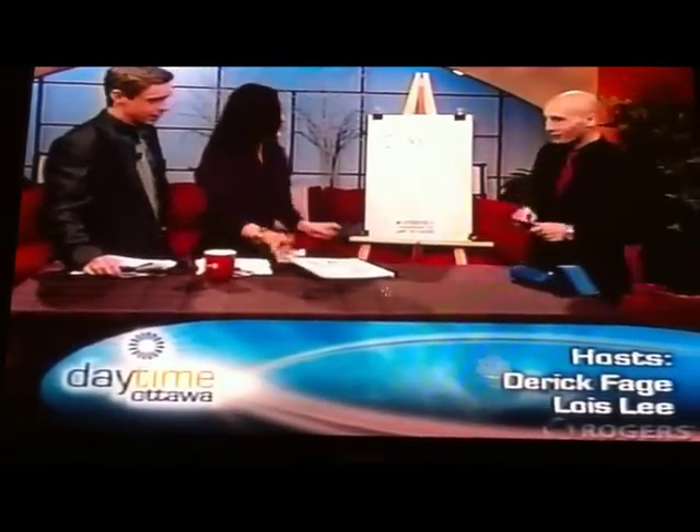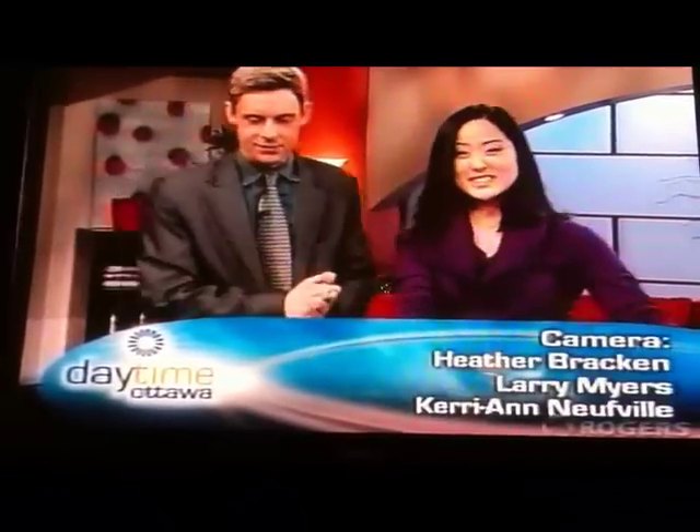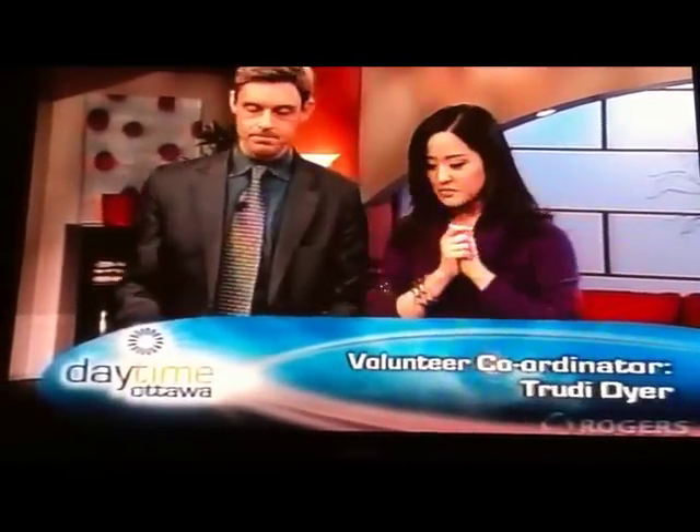Thank you so much, Christian — I appreciate it. It's fantastic. We will send everyone to your website, MasterpieceArtSchool.ca. You can sign up right there on PayPal for the teen and other classes. And he'll do custom work for you as well, so you can talk to him when you book if you're looking for a beautiful piece of art to add to your home. We've got a great show tomorrow.